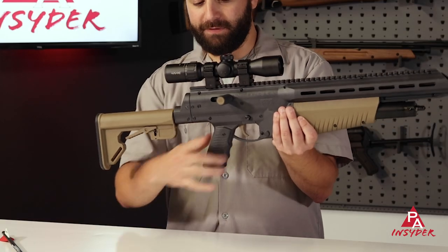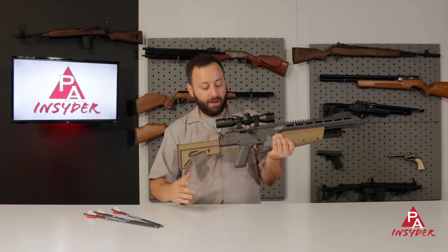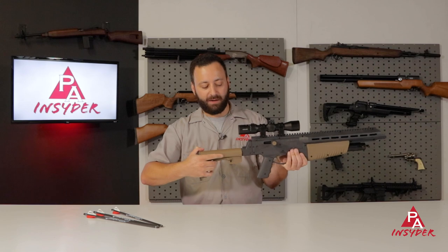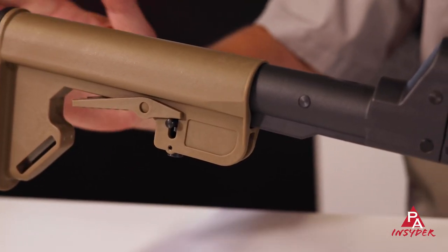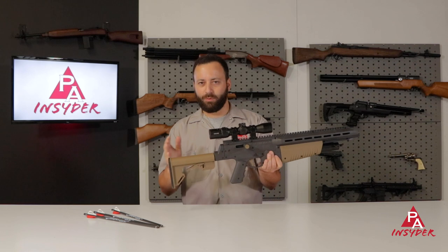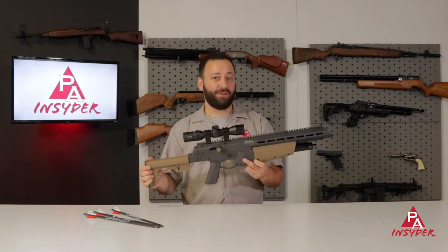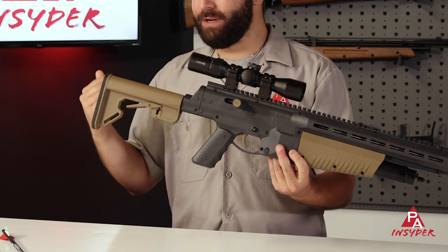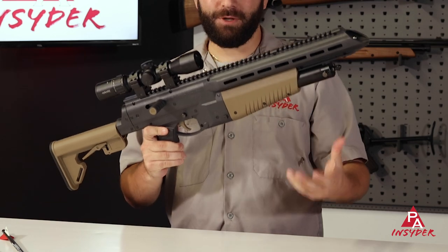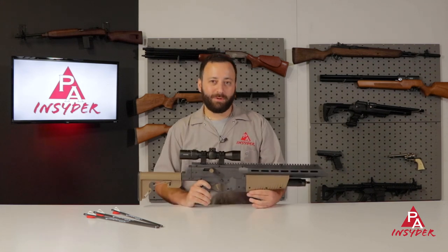Moving back, you have a standard grip with some nice finger grooves that's going to fit hands of all sizes — no problem for bigger hands or youth shooters. Then further back, we have an AR-style buttstock with full adjustment. This is about 35 inches fully extended and around 30 inches fully closed, so a nice short, compact package that comes in at under five pounds. It's light, easy to carry, and easy to maneuver — a lot of versatility in the field, assuming it lives up to the accuracy and velocity claims.